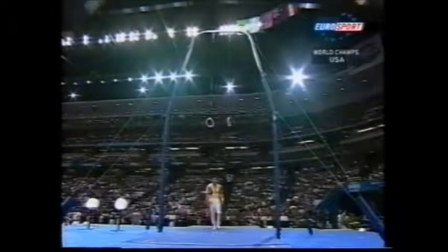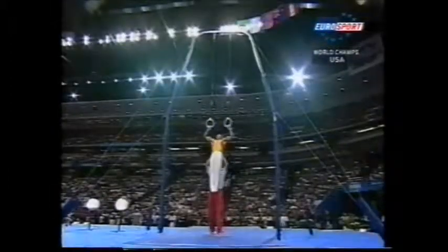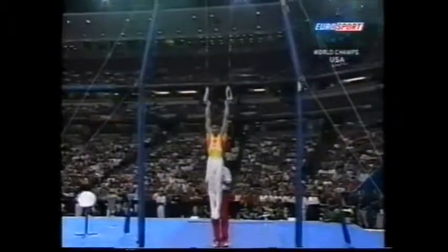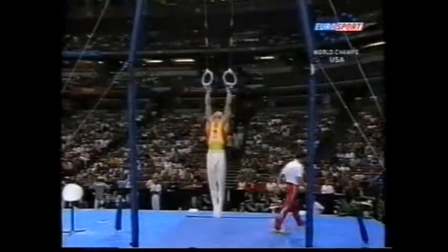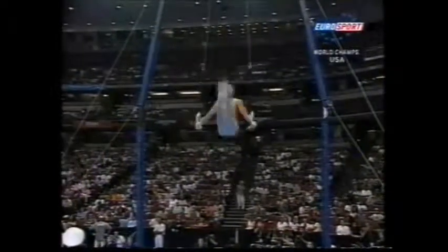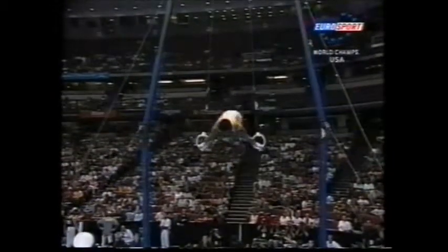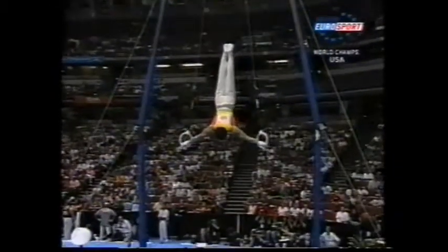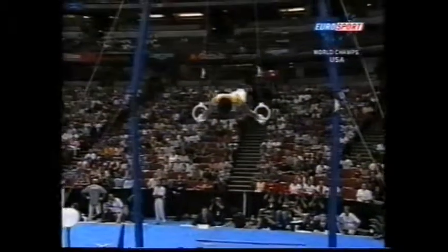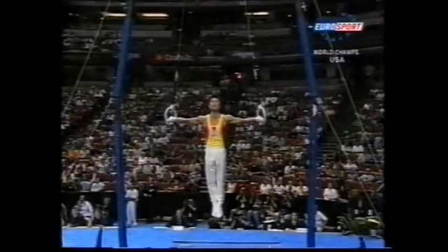This looks terrifying to the untrained eye — it's sheer strength, Vincent, isn't it? It certainly is. Every muscle in the shoulder girdle and throughout the body is used here, and the trend has become super strength skills. Straight into the L-crucifix and press out — this one called inverted crucifix, or cross. He just lifts his head there to show the judges how strong he is.